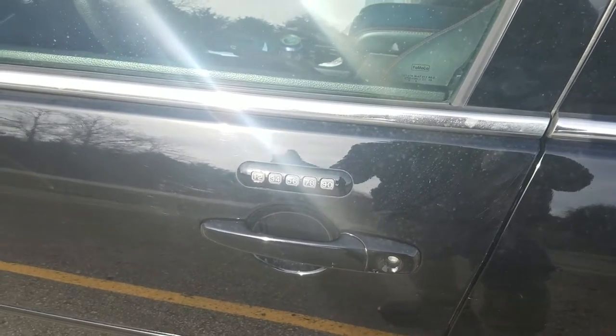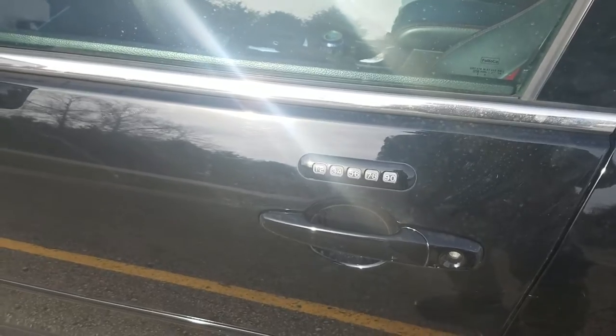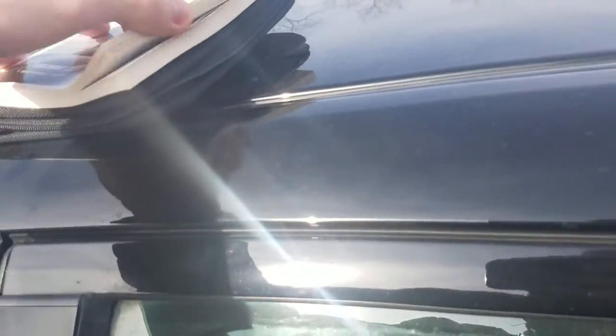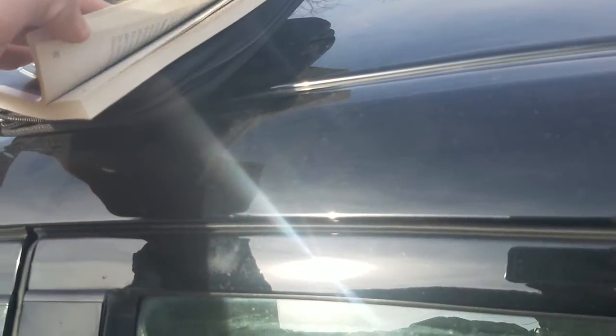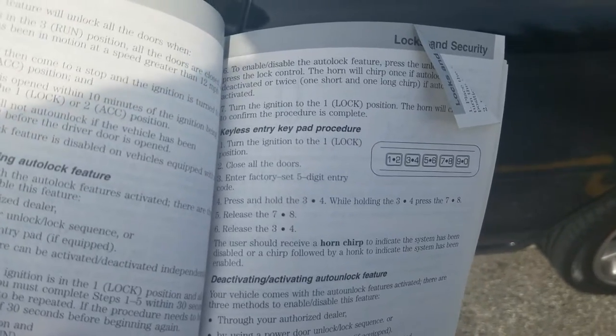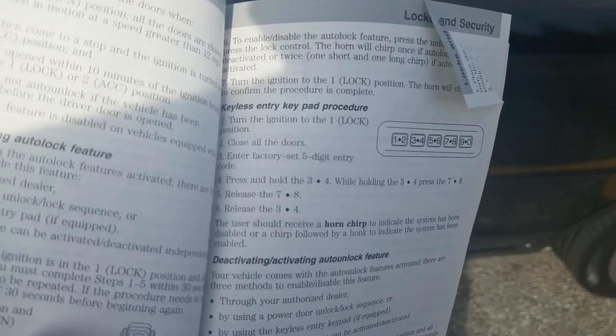The previous owner left really no indication of what the code is, and they also left me no indication of the factory set five-digit code. I didn't really know that at first, so I went in the instruction manual to see if I was able to reset it somehow, and yes, it obviously needs the five-digit code — so I had no idea how to get that.